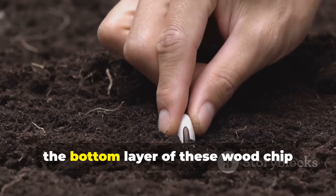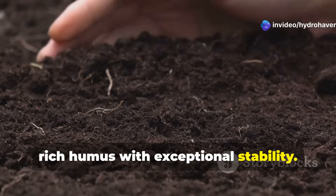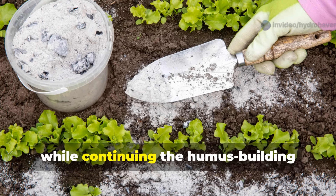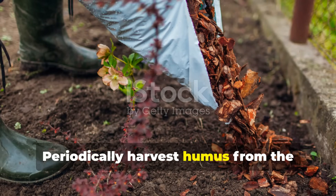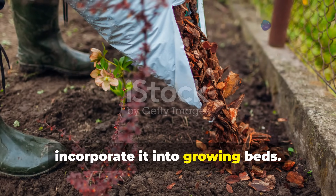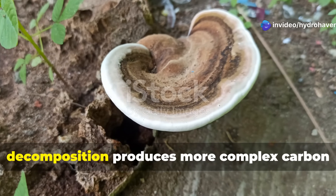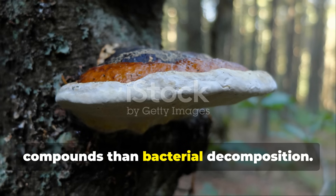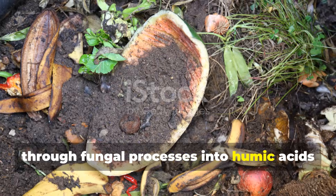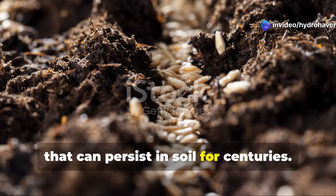Over 2–3 years, the bottom layer of these wood chip pathways transforms into dark, rich humus with exceptional stability. Each season, simply add 1 inch of fresh chips to the top of the pathways to maintain depth while continuing the humus-building process below. Periodically harvest humus from the bottom layer of well-aged pathways and incorporate it into growing beds. This method works because fungal decomposition produces more complex carbon compounds than bacterial decomposition. The lignin in wood chips transforms through fungal processes into humic acids and humus — the most stable forms that can persist in soil for centuries.